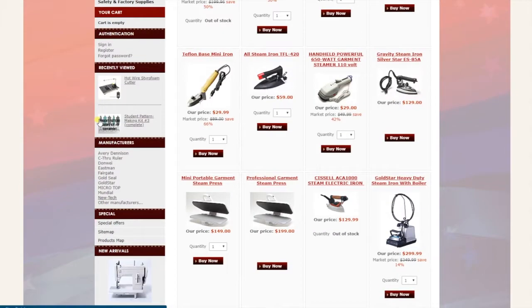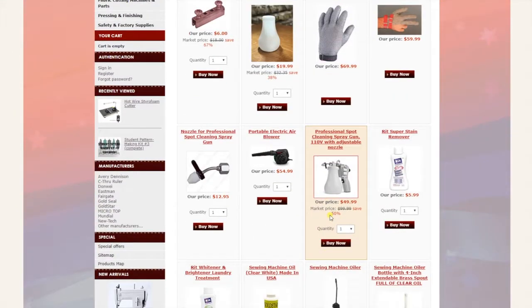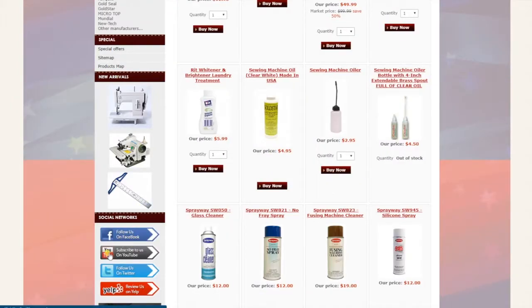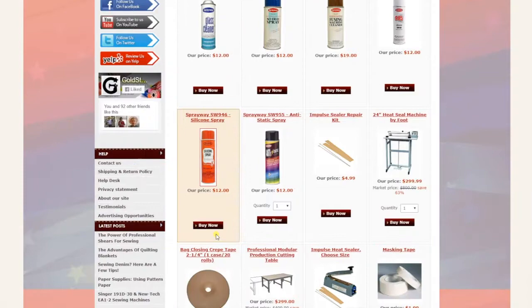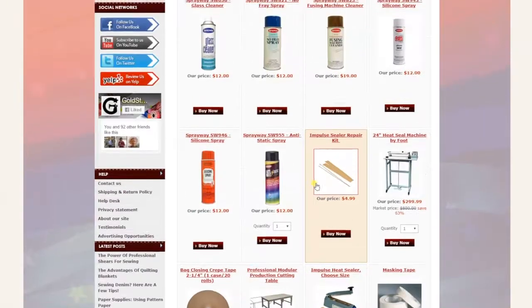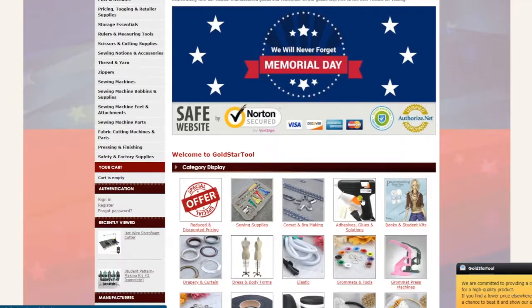At the end we have factory and safety supplies — gloves and many many items. Please call us if you can't find something on our website. We also have links to our YouTube channel, Facebook, Twitter, and Yelp on the left side. Go to www.goldstartool.com and we'll be more than happy to help you out — even for items we don't have listed, we're usually very good at getting those for you. Thank you so much for visiting, please like, share, and follow our YouTube channel. Have a wonderful day!